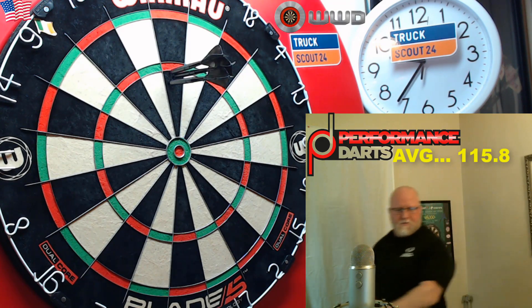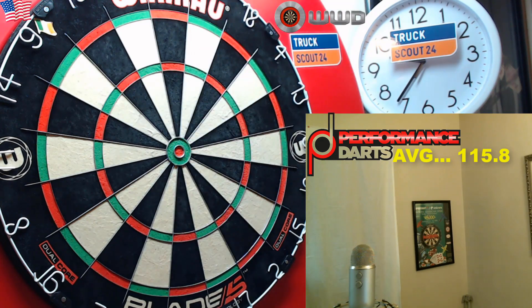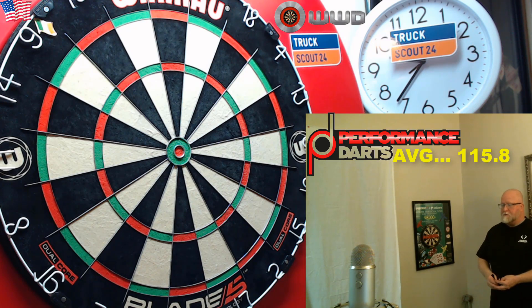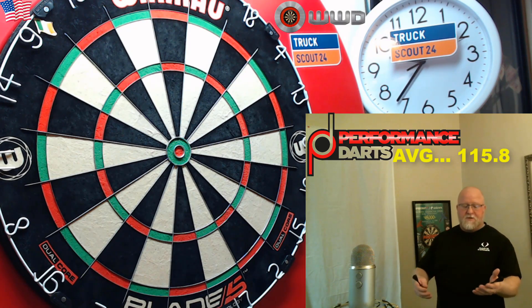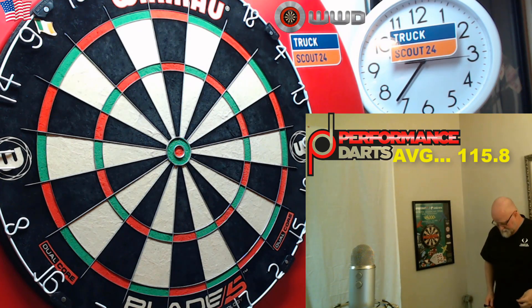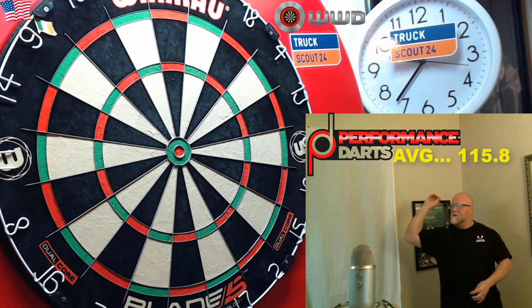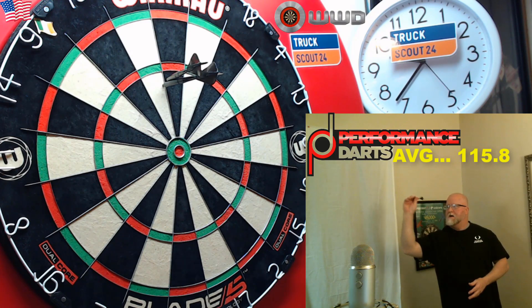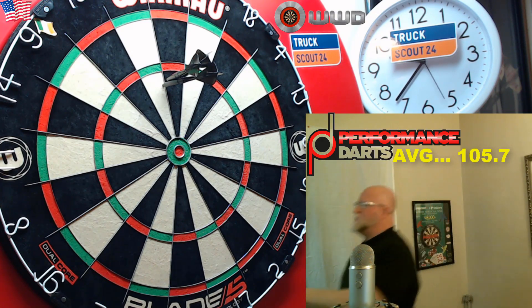They are going dead straight. I don't want to ramble on too much — there's not a lot to say about a smooth barrel — but man, these are some of the best smooth barrels I've ever thrown. I say that and hit a five!